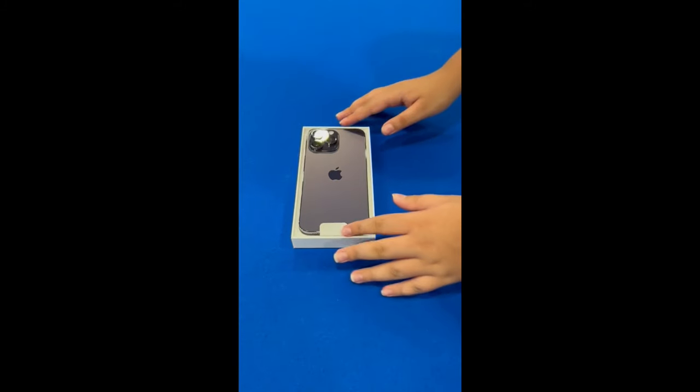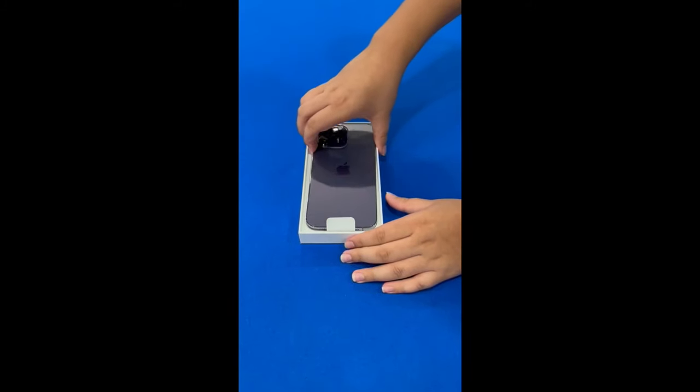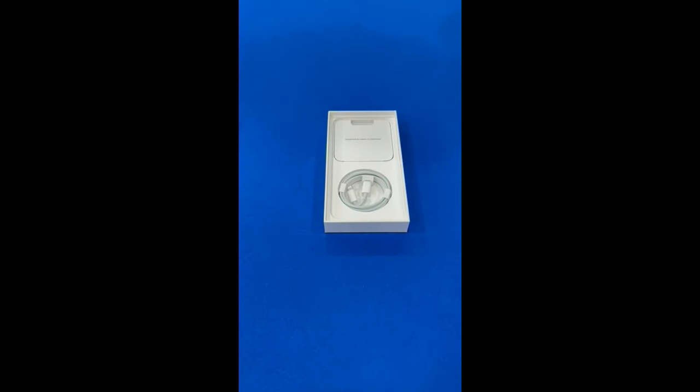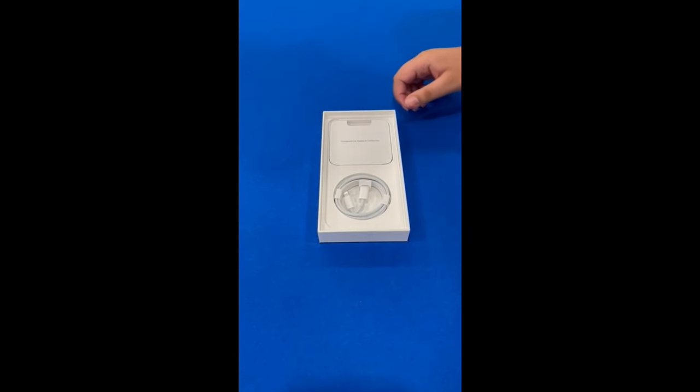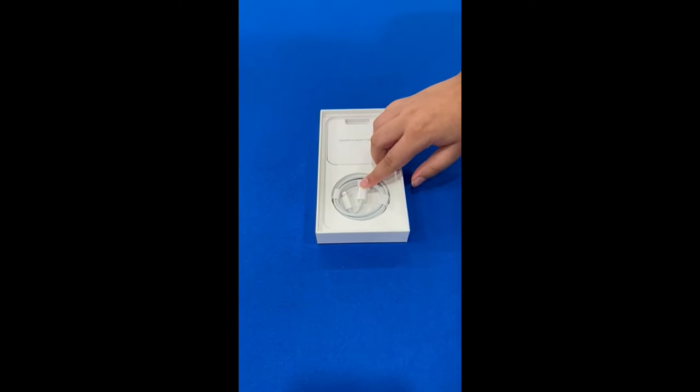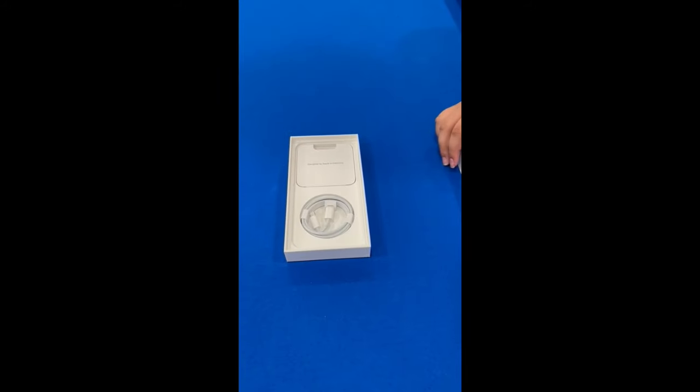First, let's put the phone aside and see what is inside the box. There's only the cable, so if you want the block you're gonna have to buy that separately. Boo!